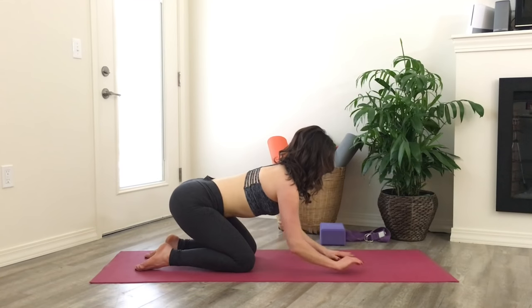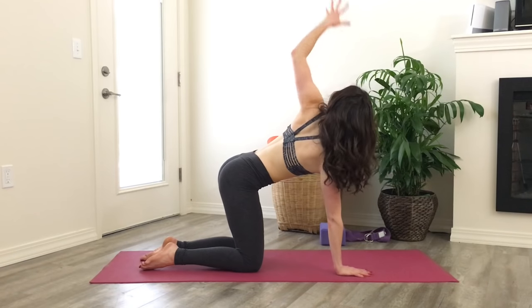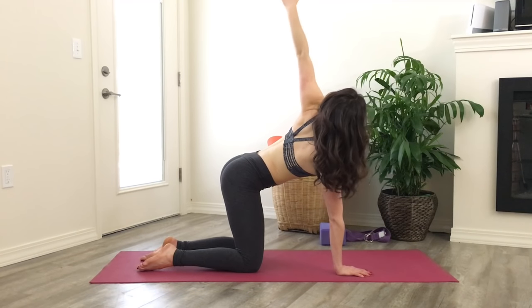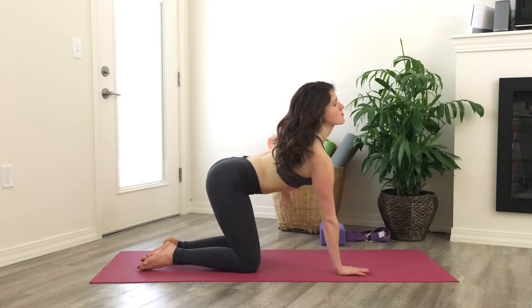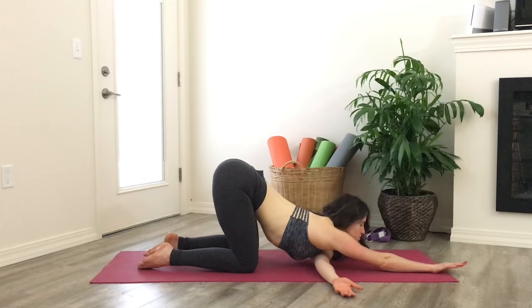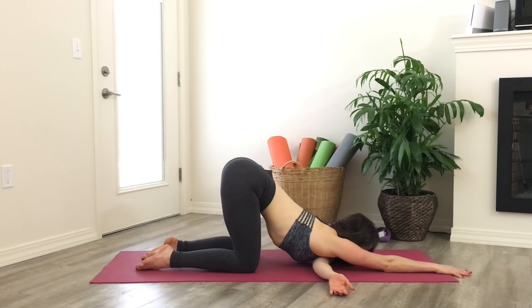Release back to all fours. Send your left arm up high and take those rotations — little circles in the shoulder — then weave it all the way under for the same stretch on the other side. Left ear comes all the way down, hips stay stacked right over the knees.